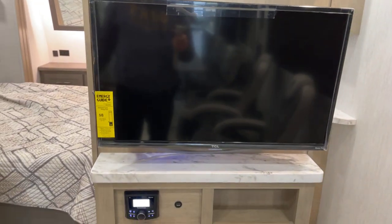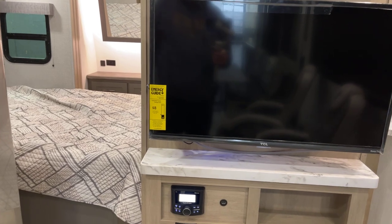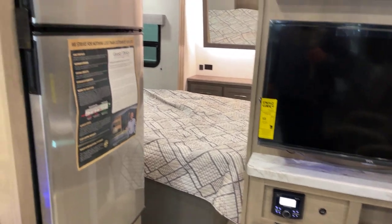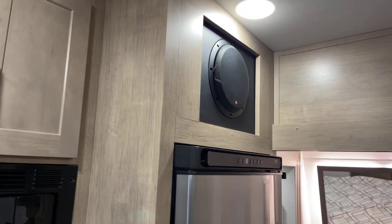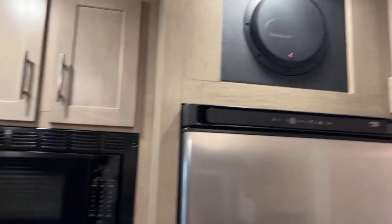Flat screen HDTV, and down underneath is your AM/FM and Bluetooth-capable sound system with USB access. And don't forget — this is by Rockford Fosgate. It does have the Rockford Fosgate upgrade on this particular unit, and that's the sub right there.